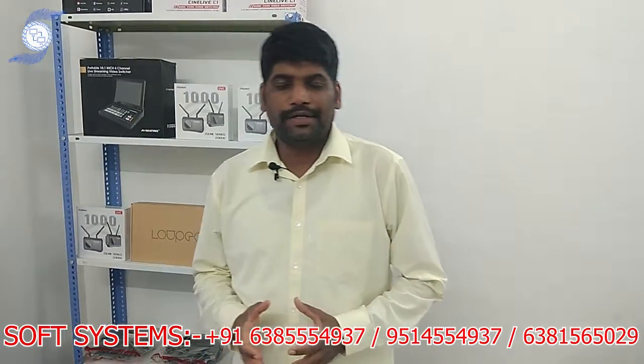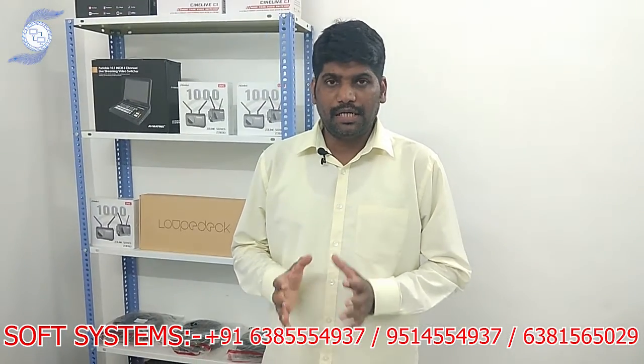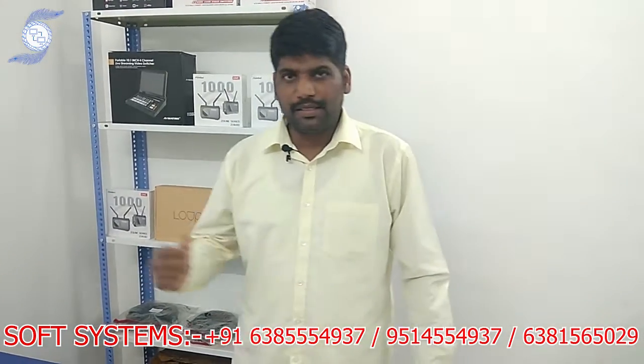Hello from SOP system. Today we are going to show the new product from AV Matrix. They are designing a new compact live video mixer, and I will explain that mixer.